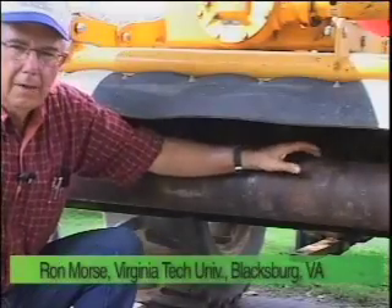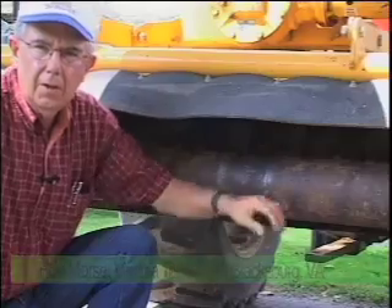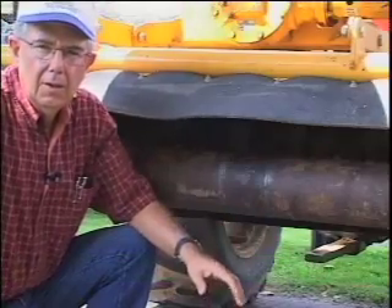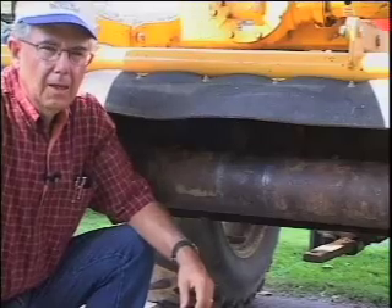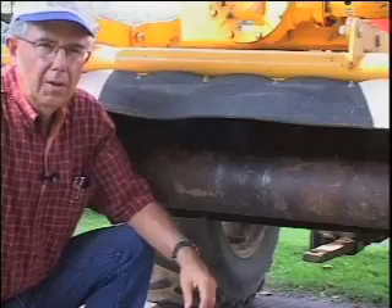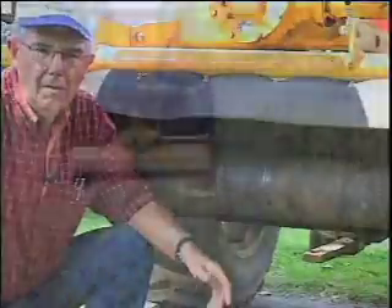This is the Alamo Mott flail mower. We've been using this for 10 or 15 years here on the farm. We originally used it just for flailing, and then by accident one day we realized that it would roll. So we either flail or roll, or sometimes both if necessary.